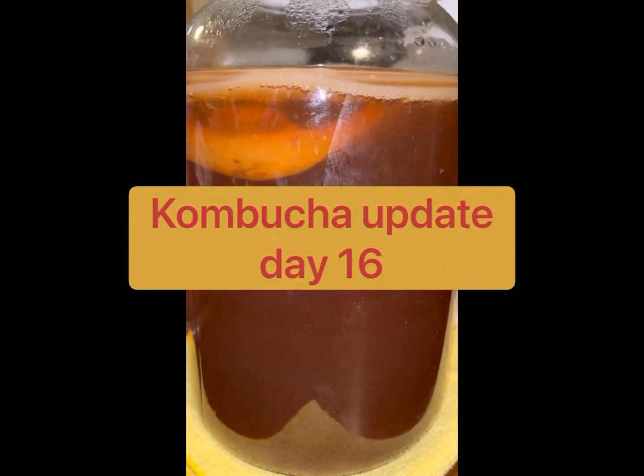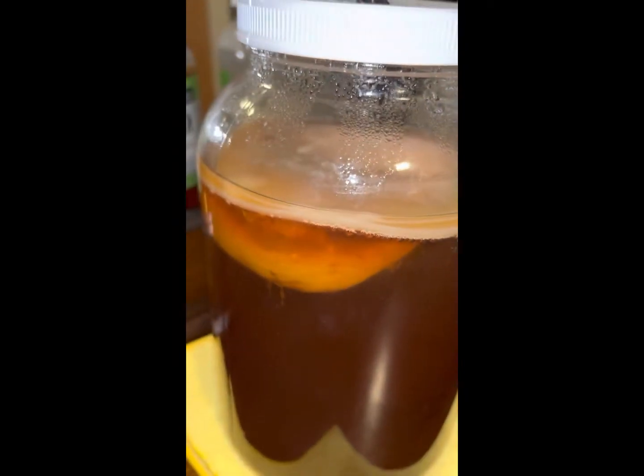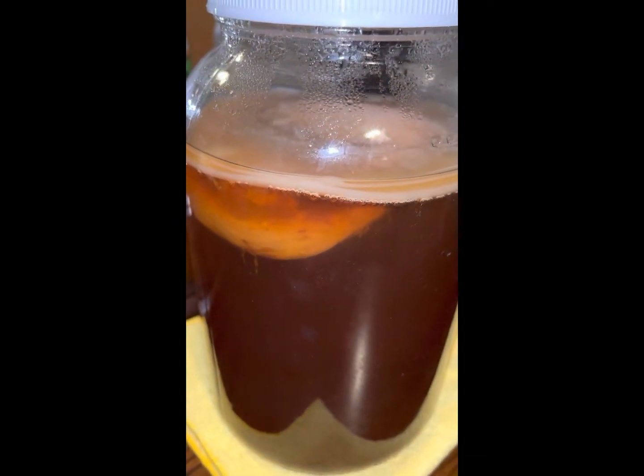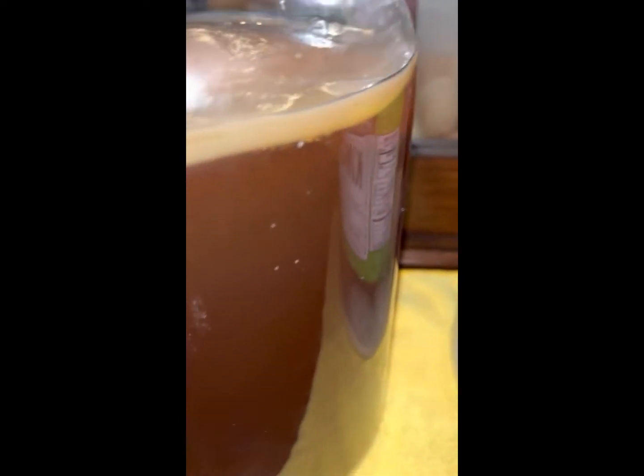Good day YouTube, kombucha update day 16. I wanted you to see this — that's the five-inch SCOBY right there that we put in and started with. That's the SCOBY it made; it covers the entire rim of the one-gallon jar and it's about an eighth of an inch thick right now.